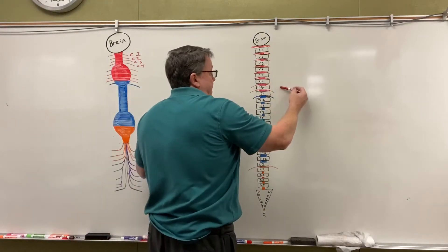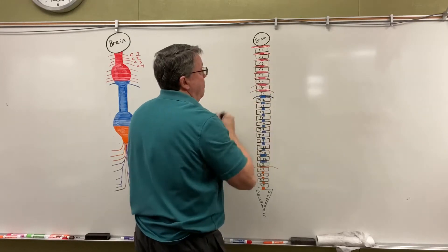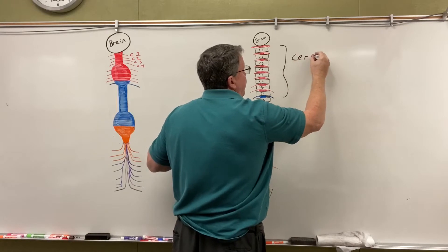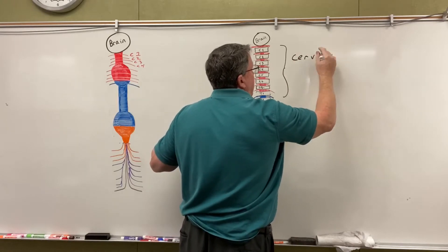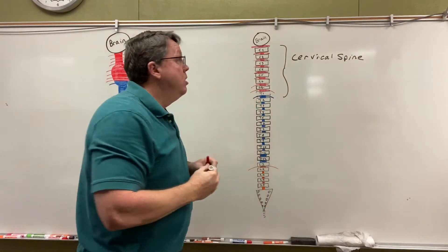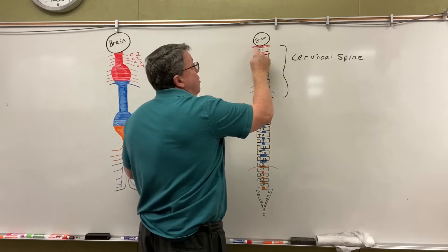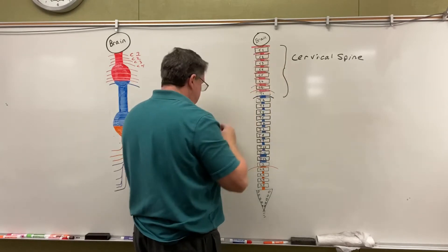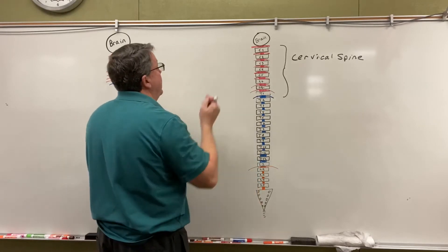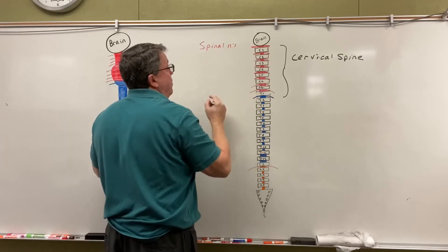In the cervical spine — the first part is called the cervical spine — coming off the cervical spine you'll see I have lines that go this way. These are called spinal nerves. So coming off my cervical spine, I have spinal nerves.